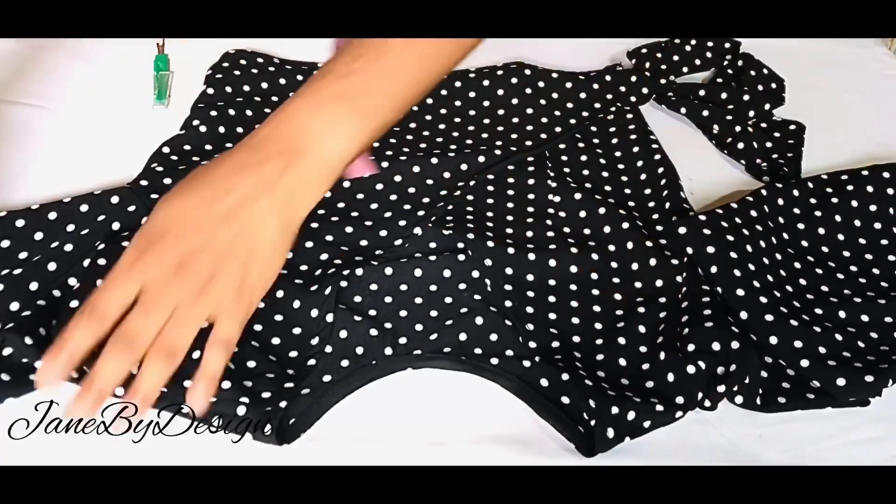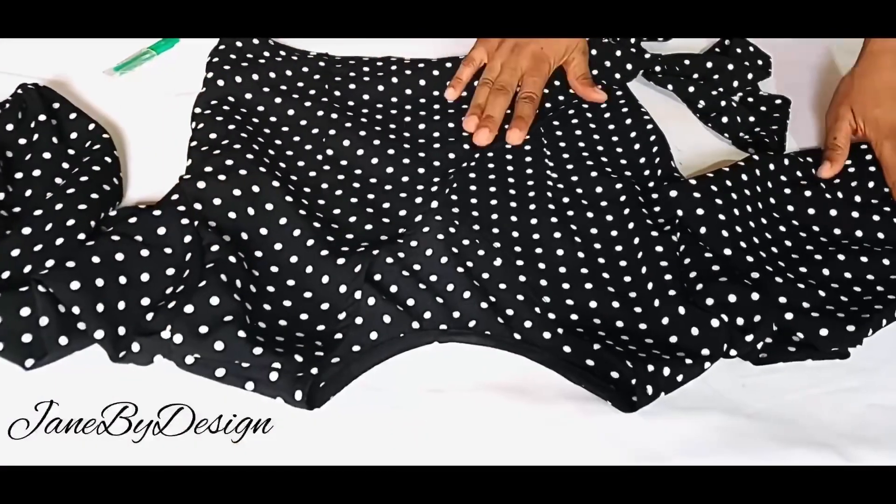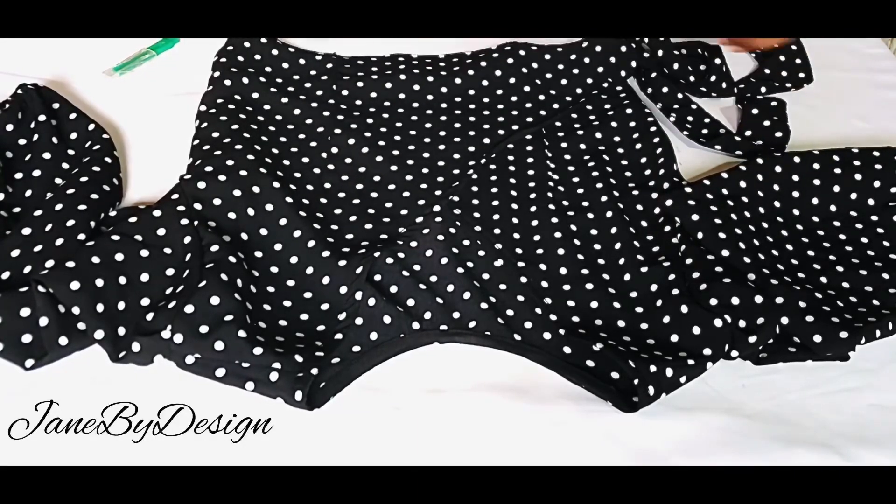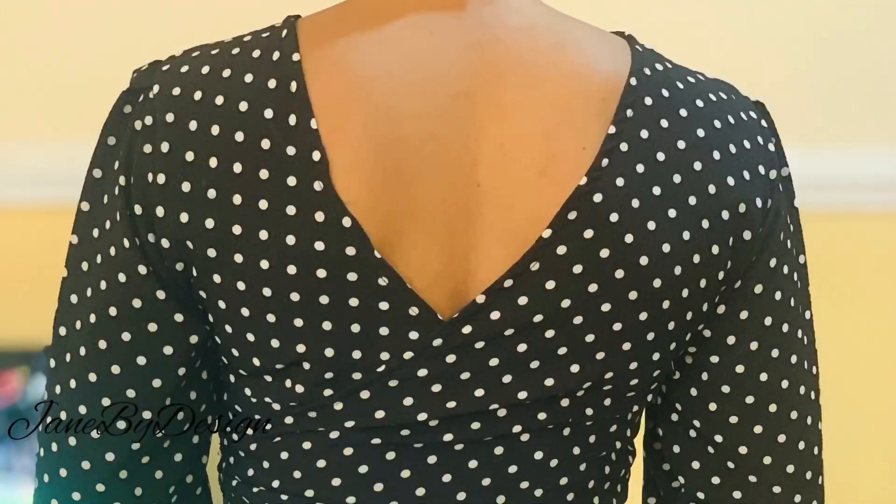This is it guys — the top looking beautiful and gorgeous! I hope you like it. Please support my channel, like my videos, and share my videos. I'll see you guys in my next one. Remain blessed, bye!